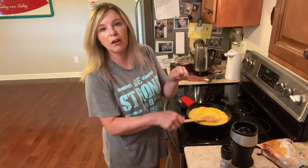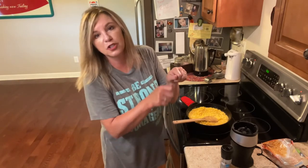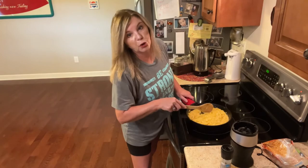I used to help my grandma shuck corn and she would make homemade corn. When she would cut it off of the cob, she'd cut it once and then go back and scrape the cob to get the pulp. That's basically what we're doing here — putting some pulp in here. It smells so good.